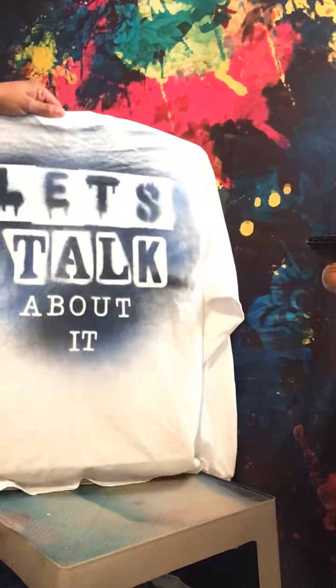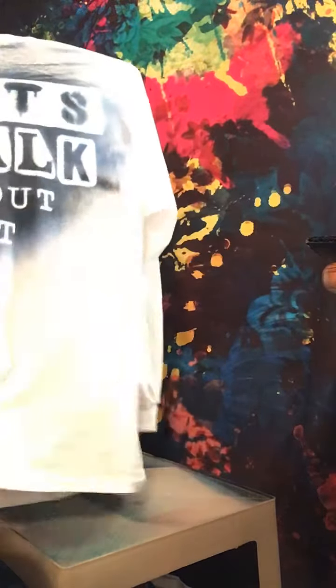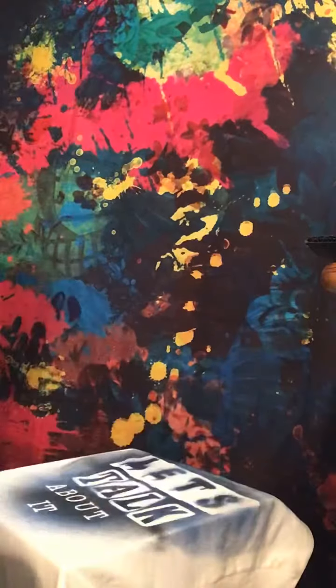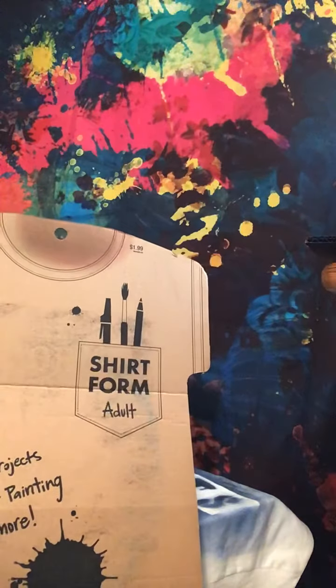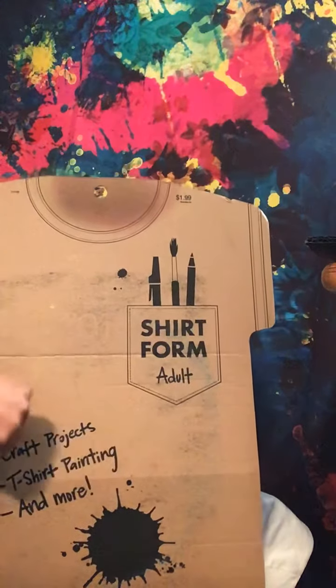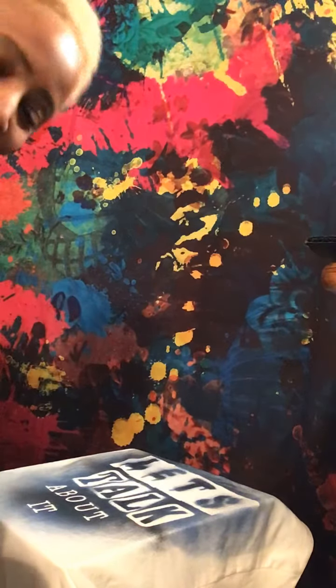There you go — 'Let's Talk About It.' That's how I make my shirts. Let me show you the cardboard. The cardboard I use is called a shirt form, and you can get it at Hobby Lobby. I use it so I can put my shirt on it and not worry about the spray coming through to the other side. If you don't have one, you can cut out some old cardboard at home and it does the same thing. That's how I make my t-shirts — I hope this helps!